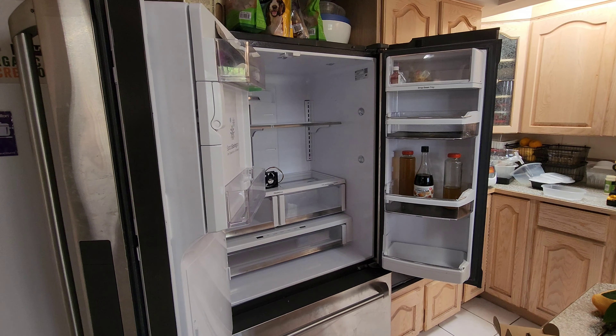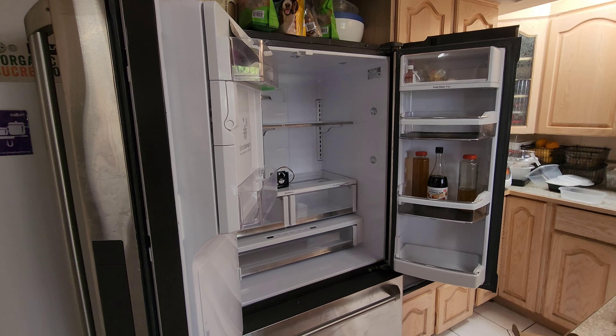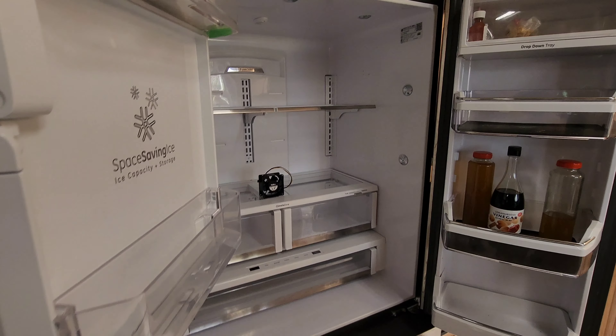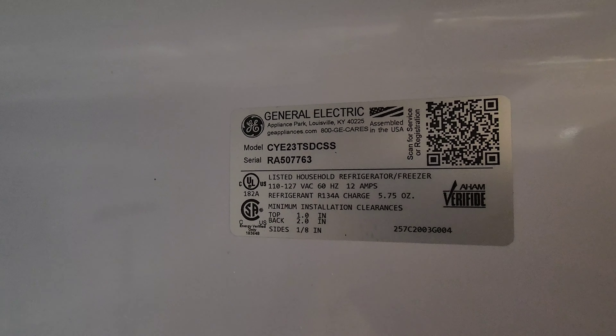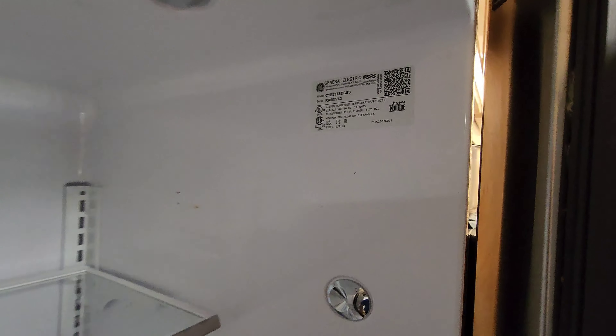Hello everyone. I'm just making another repair video here showing you how to replace a fan on my fridge. The model number for my fridge is CY23TSDCSS. It's made by General Electric.